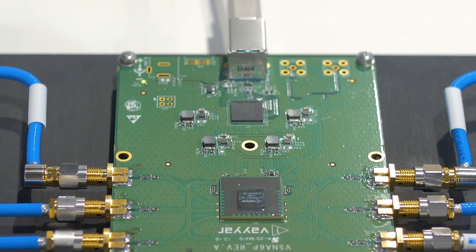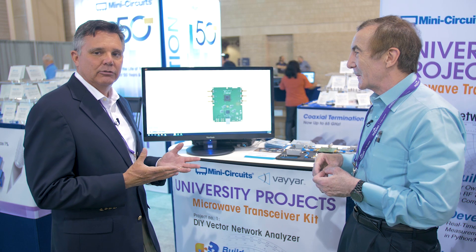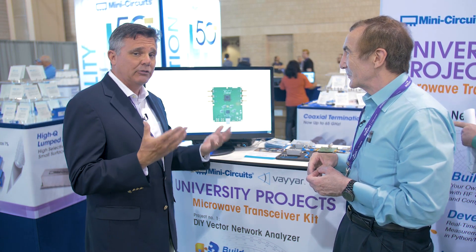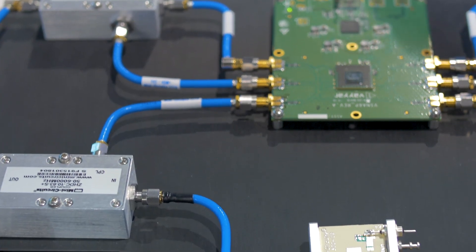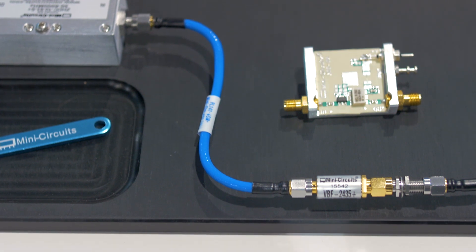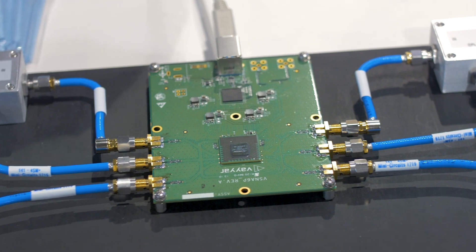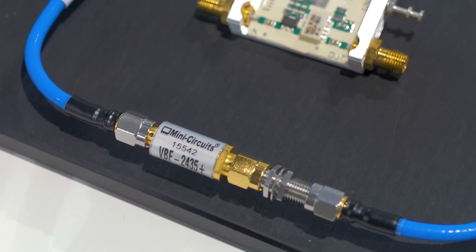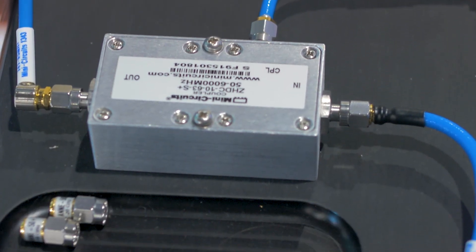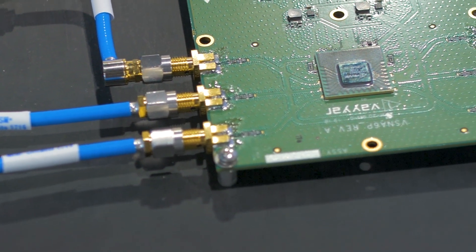What Mini-Circuits has tried to accomplish here with our partner Vayair is to create an educational tool for universities and students, particularly in the electromagnetic programs. For our entire lives, we spend our classroom hours working with Maxwell's equations, boundary conditions, eventually we get the scattering matrices and Smith charts. And then we go to the lab and we push one button on a $150,000 piece of equipment and you see the measurement — and you're losing the gap between the textbook theory and the measurement.